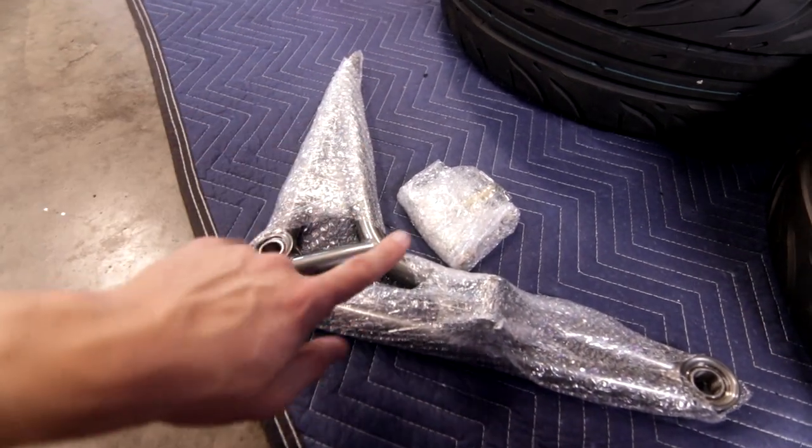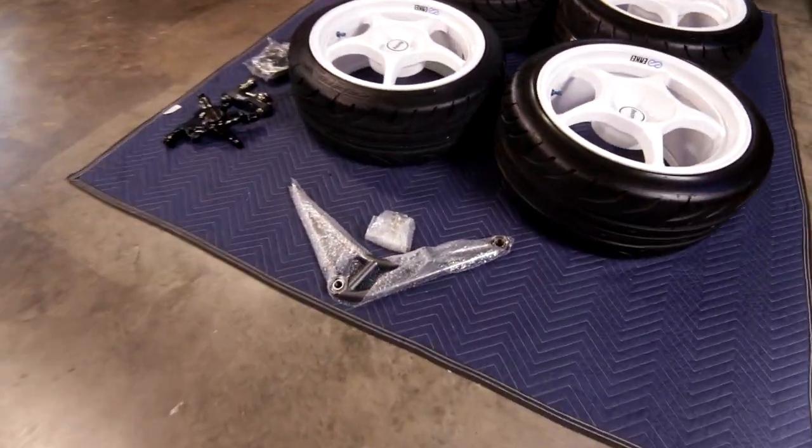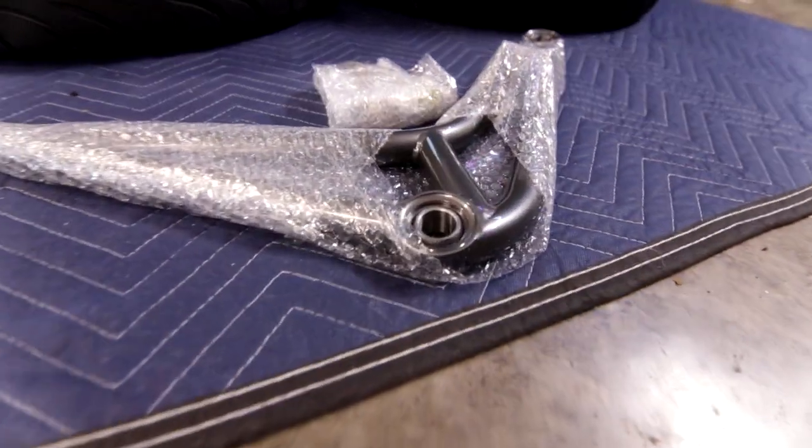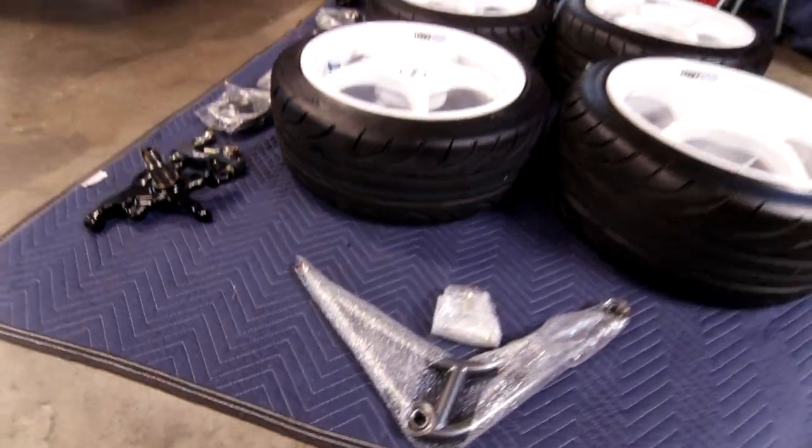That is right, boys and girls — we have a SLR super angle kit for this car. I could not be more stoked on this. This is something I've always wanted, and a lot of people are probably going to look at this and say, okay, wait a second — it's your first drift car. Why are you starting with an angle kit? Hear me out.